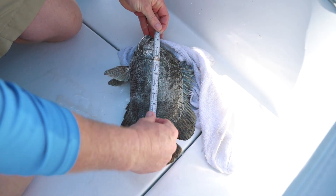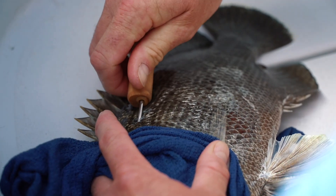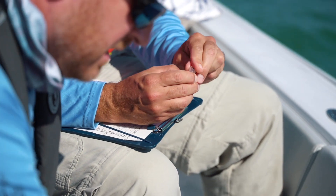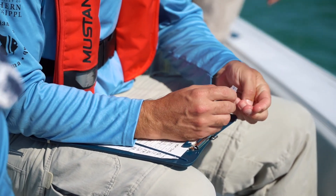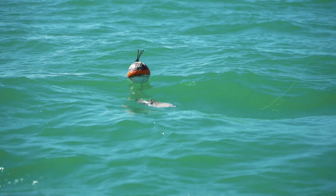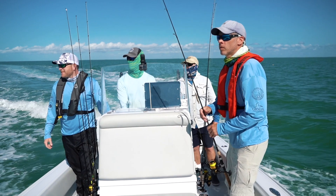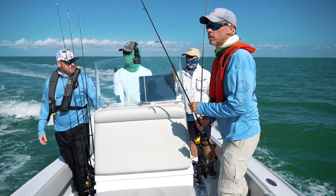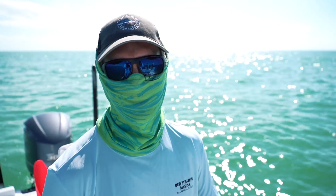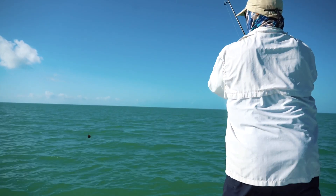We're all done putting our telemetry tags in for the day. Rick got us on the fish really quickly this morning, so what we're doing now to finish up is getting a few more genetic samples and a few more dart tags out. One thing that's very important when looking for triple tail is having the right sunglasses — the key is getting polarized sunglasses. They don't have to be expensive, but polarized lenses will help you see fish a lot better.